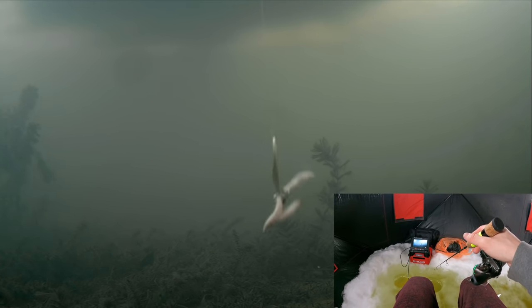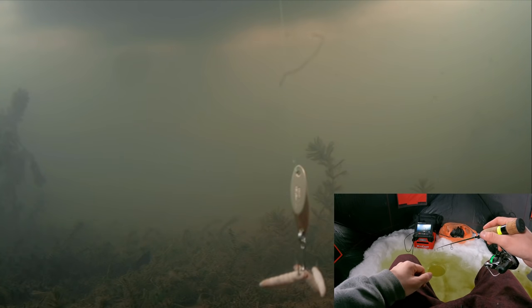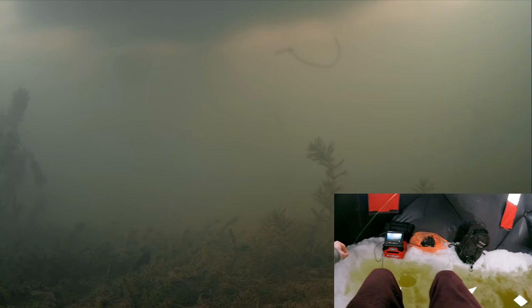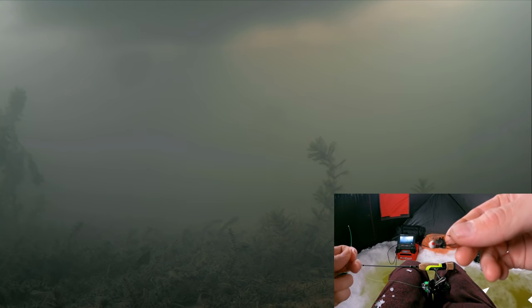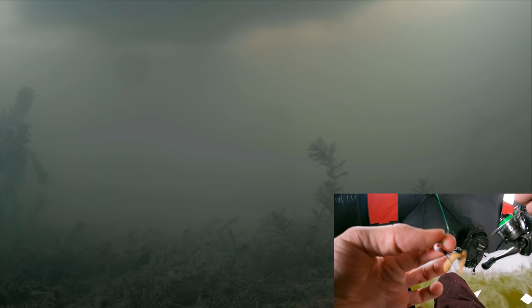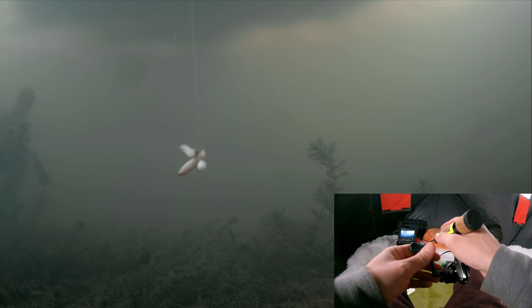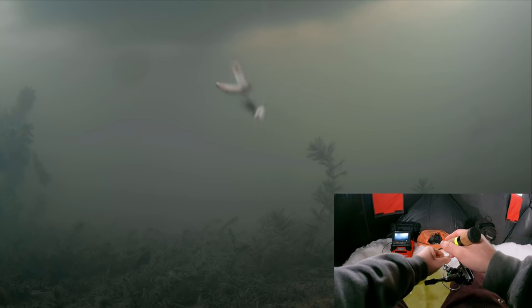Look at that thing down there — that thing's massive, a big old chunk of meat on a hook. It's been about a half hour using this thing, and we have not even seen a single fish, so we are going to take it right off of there. We are going to throw on just this little itty-bitty white jig. Let's drop this little thing down there and see what happens. That thing is so tiny, but maybe they don't want big — maybe they want something smaller. So we're going to find out.